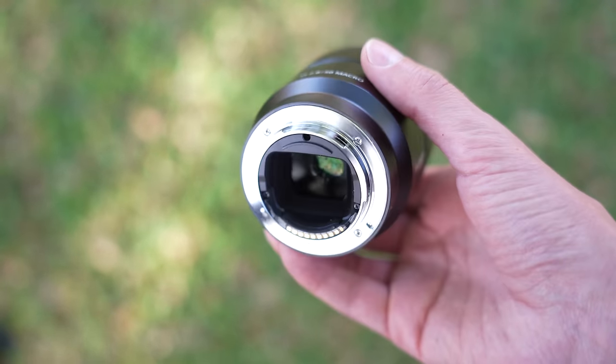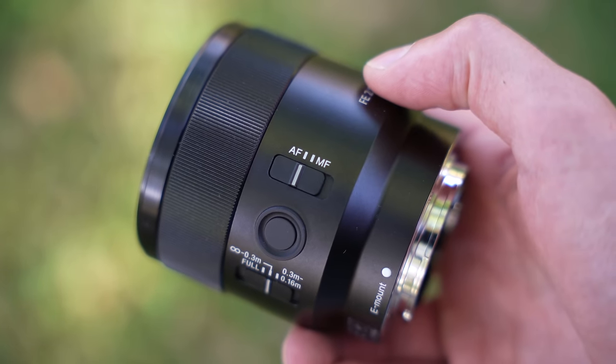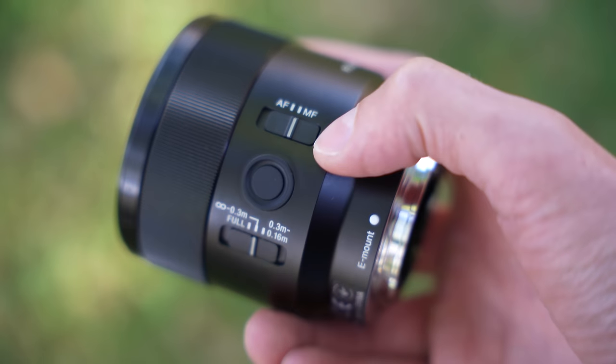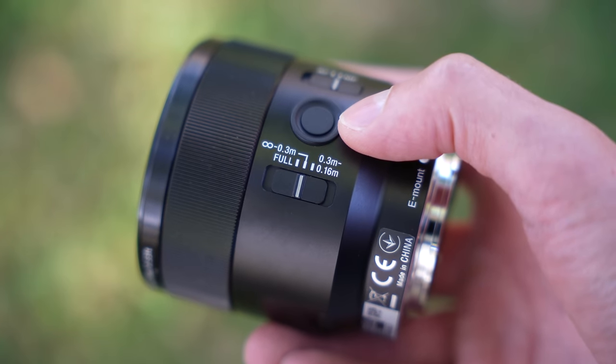It feels well built and premium. On the back, it has a metal mount and electronic connections for autofocus. Around the side, you have a few switches. One controls autofocus and manual focus, a focus hold button which stops the autofocus from hunting when pressed, and a focus limiter switch which limits the focus between three settings.